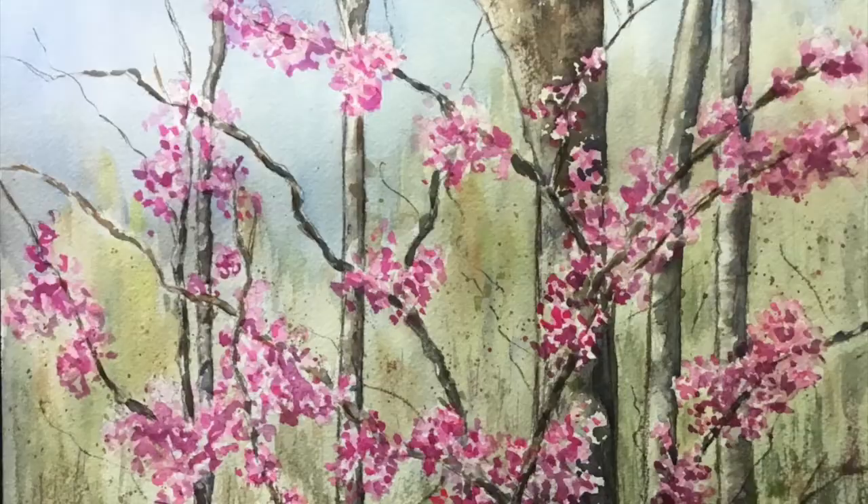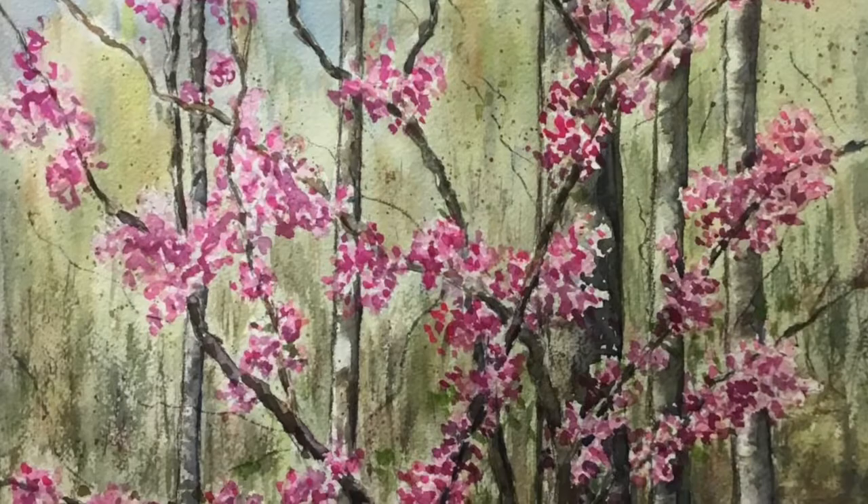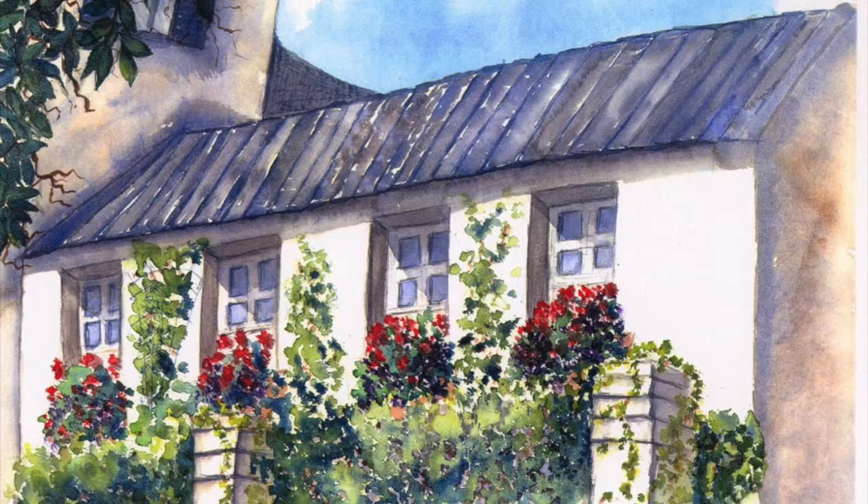To start with, I began watercolor painting around 1993. I also paint in oils and acrylics, but watercolor is what gives me joy and fulfills my life. And it is a sassy medium.